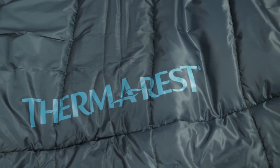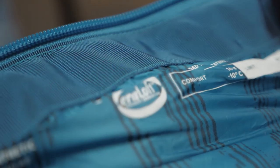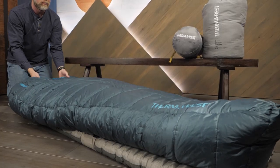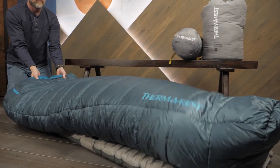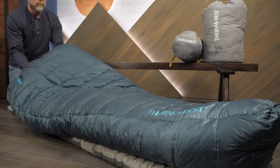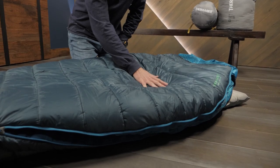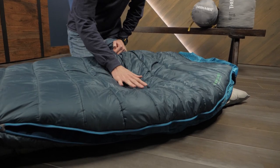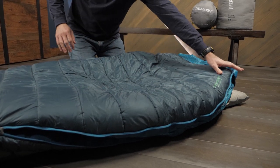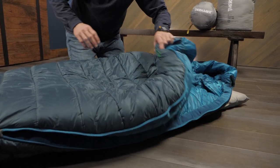This series uses compressible and lightweight synthetic insulation called Iriloft, which uses hollow fibers to trap air and keep you warm. Because the fibers are non-absorptive, this insulation is not affected by moisture. The insulation on the underside of a sleeping bag is often compressed by your body weight, meaning that the material can't trap air to insulate you properly.